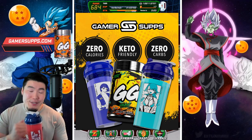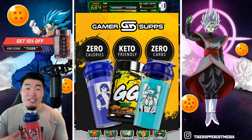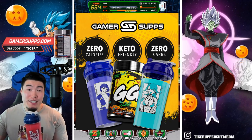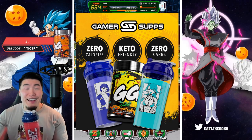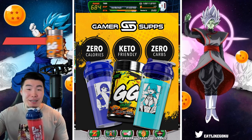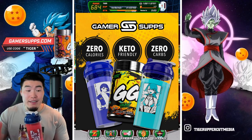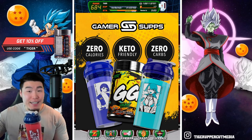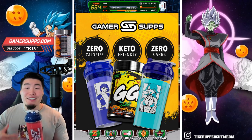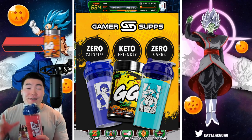My personal favorite flavor from them is the Misfits Melon, which literally tastes like a honeydew bubble tea. Unfortunately I can't drink it on camera because it's a green liquid and it's not going to mesh well with the green screen. But usually off camera I'm having either the Misfits Melon or my second favorite, Green Apple, which is also green.